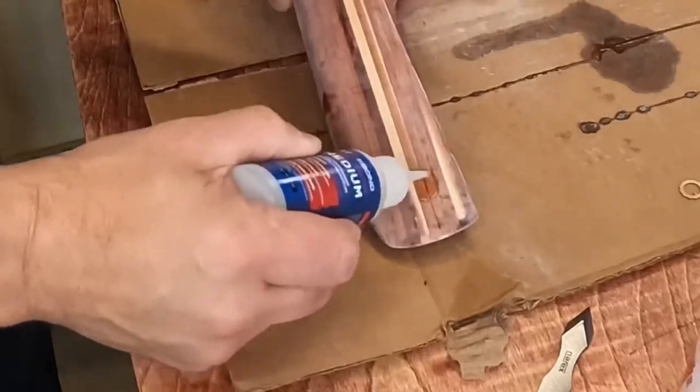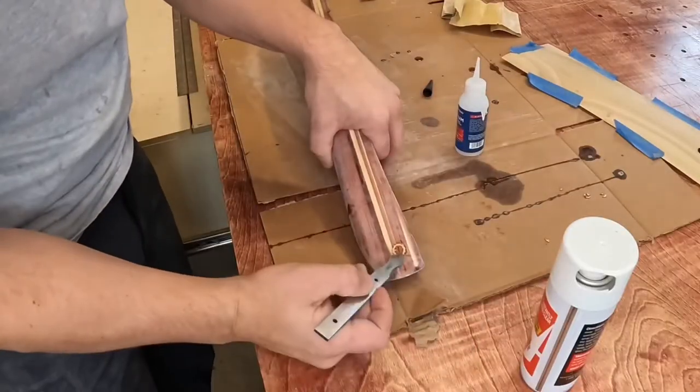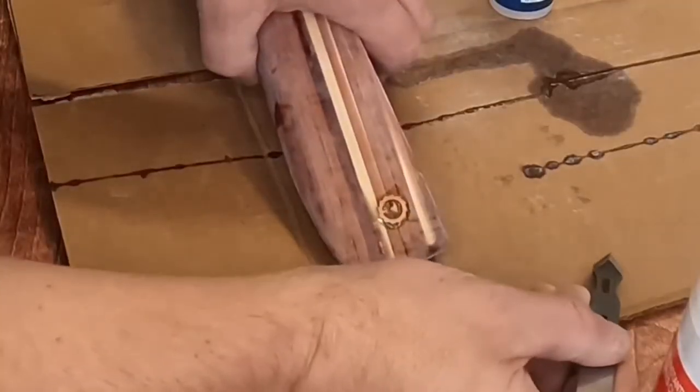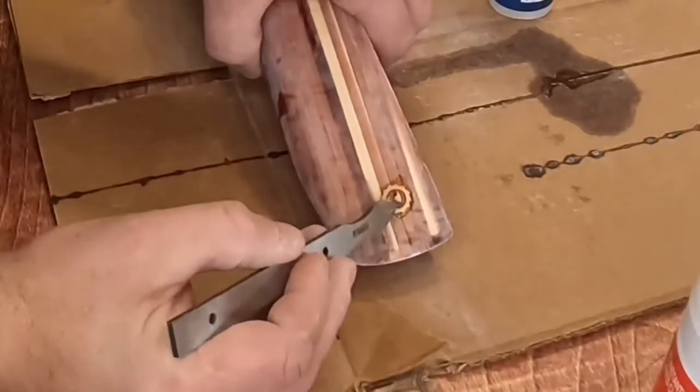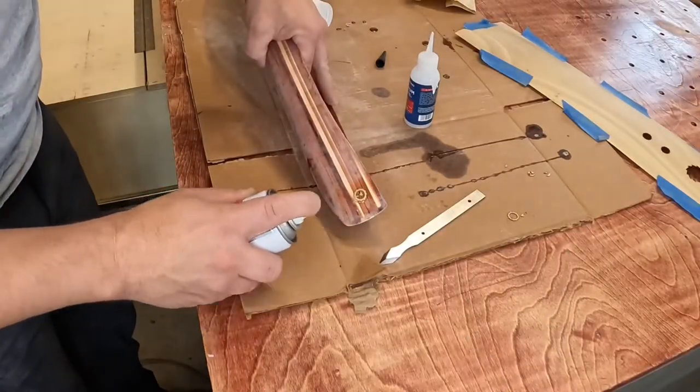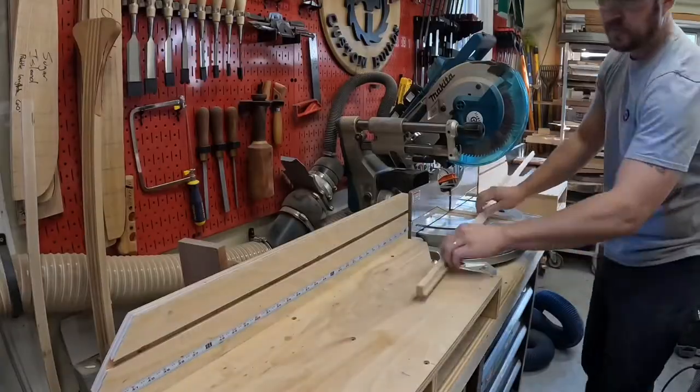To apply the logos to the outer edges of the canoe hull, I used some Starbond CA glue so that I had some working time, but then once I had it set I could hit it with the accelerator and lock it in place. This turned out to work really well.